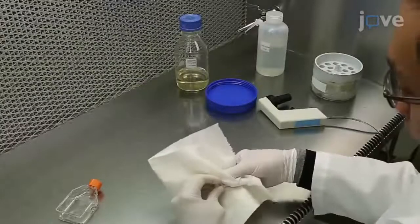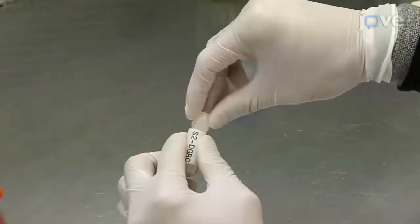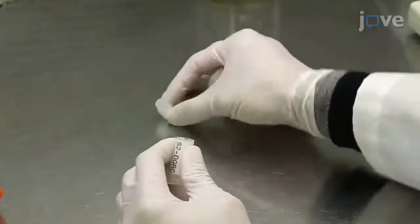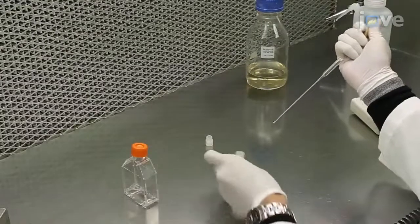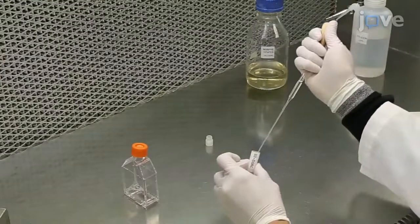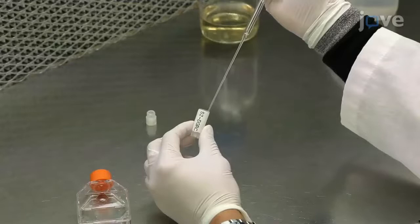Wipe the container of frozen cell line with 70% ethanol and carefully loosen and unseal the lid. Using a Pasteur pipette, transfer 1 mL of room temperature medium from the flask to the cryovial and gently mix to thaw the frozen cells, taking care that the cell suspension does not overflow.